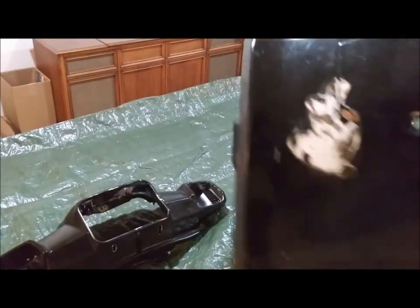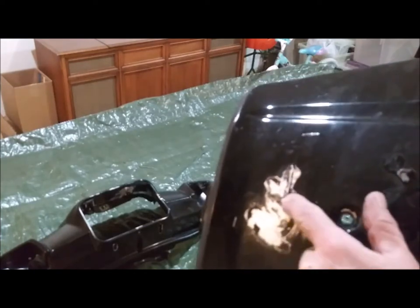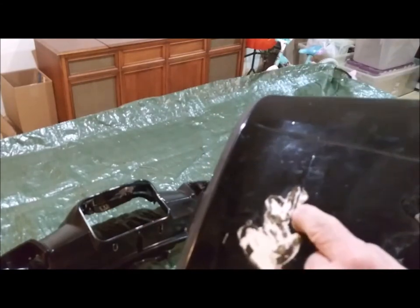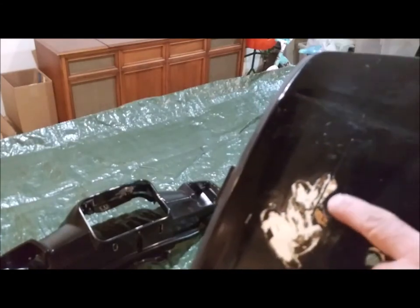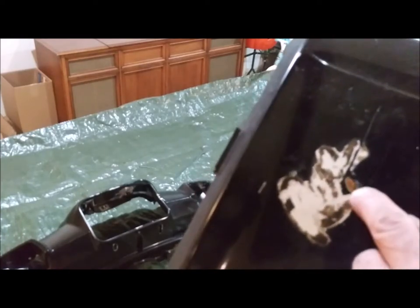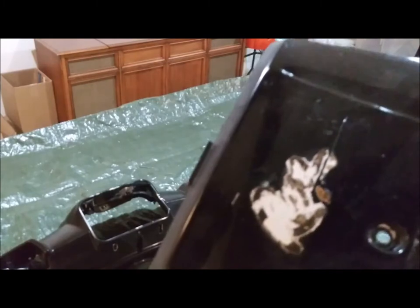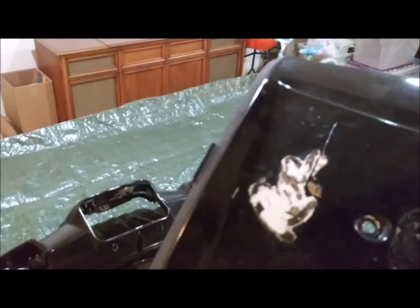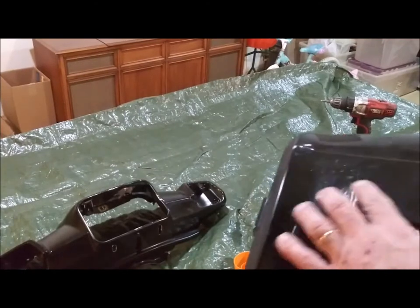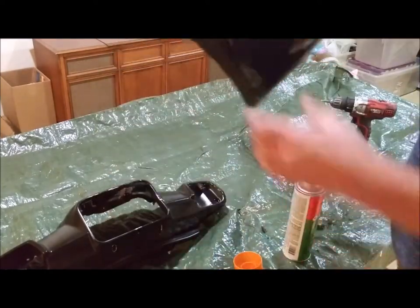I don't know if you can see this, but right here you can see where there's an outline of a tag. What somebody did was put painter's tape over the original Yamaha sticker. So the sticker underneath is good. I need to cover that back up with painter's tape to keep it protected, so when I'm done painting it I can take the tape off and have the original decals. They did that on all the trim pieces - they taped over the labels and painted over them. That'll be interesting.